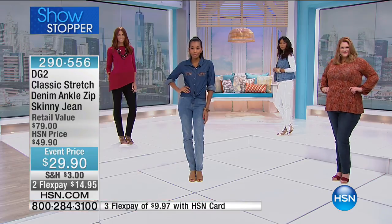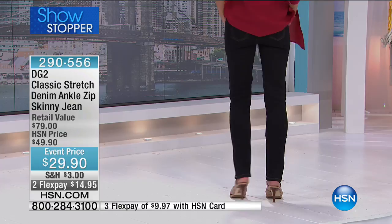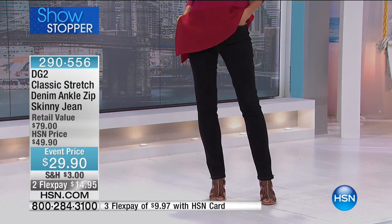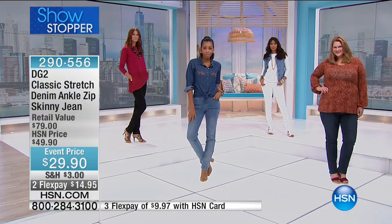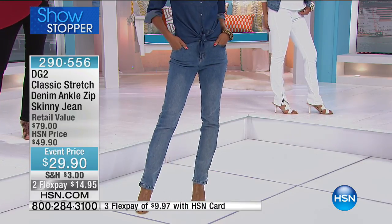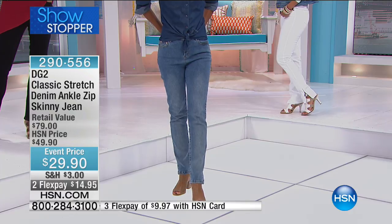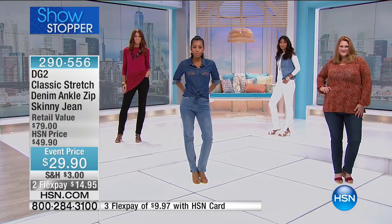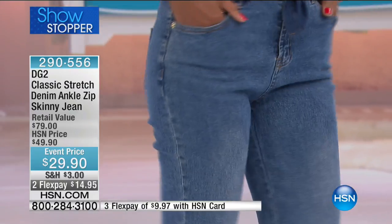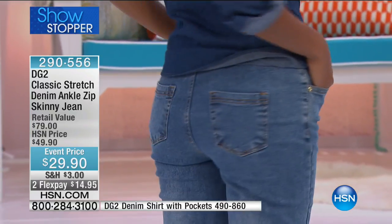The pricing here is simply sensational. For all collectors, we say get multiples today. This is a DG2 club member customer appreciation moment. Three months at $9.97 with the HSN card — and the colors are workhorse colors. I don't remember us ever doing a price like this. We once did a $29 jegging that had no pockets, no zipper, no top stitch, no detailing, no ankle zips — here you're getting the best of all worlds.